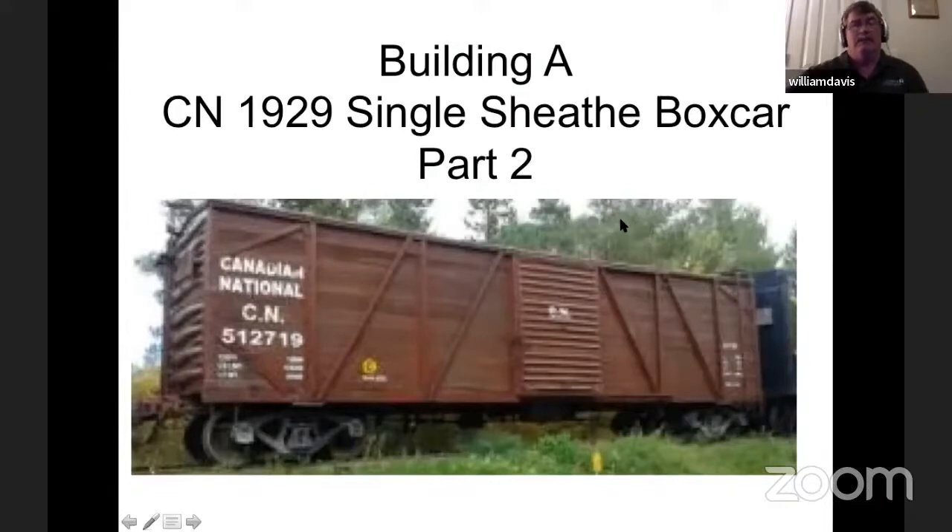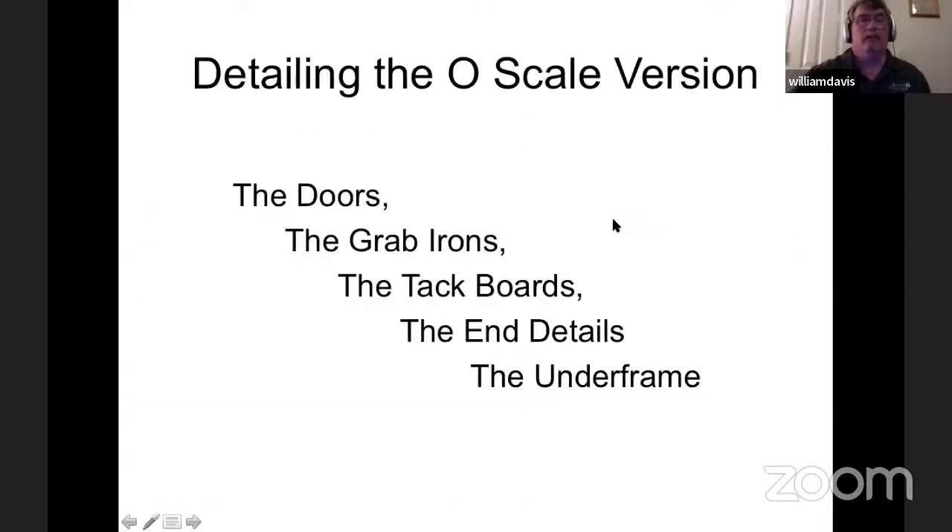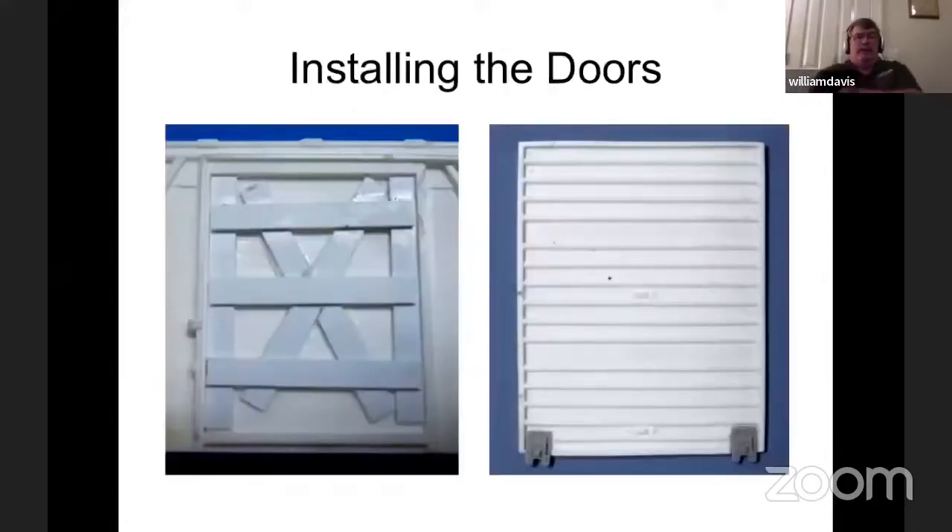So we're building this boxcar — I found pictures of it in both O scale and HO scale. I'll start off working with the detailing of the O scale version. We're going to talk about doors, grab irons, tack boards, end details, and the underframe. In installing the doors, they said to put 80,000 styrene as a backup for the door for support. I didn't have 80,000 styrene, but I did have some 40,000 strips, and I used those. I found the doors were a little thick, so I sanded them down to a thinner profile, and I added Chooch door glides on the bottom.